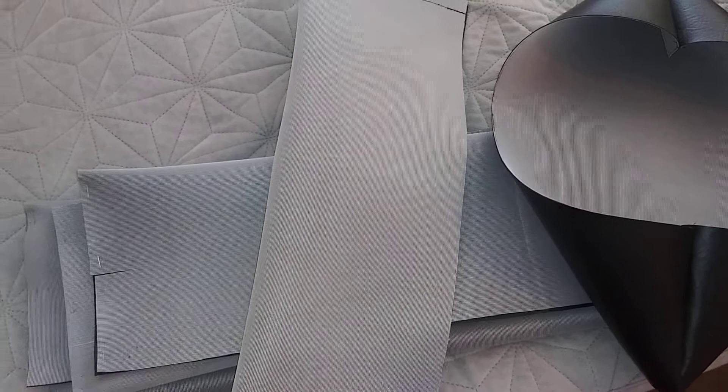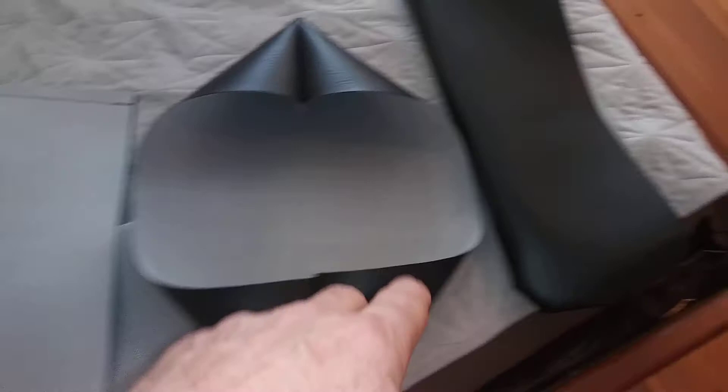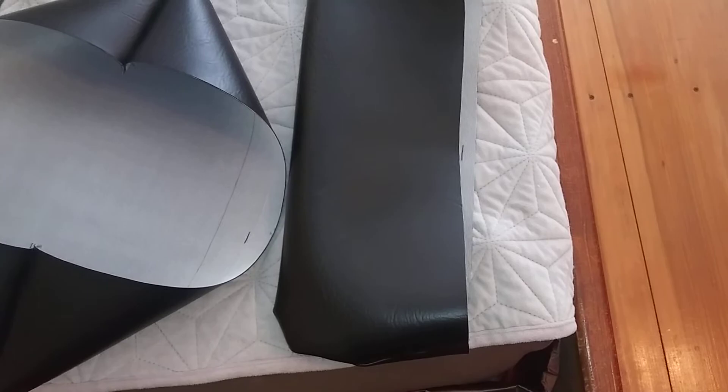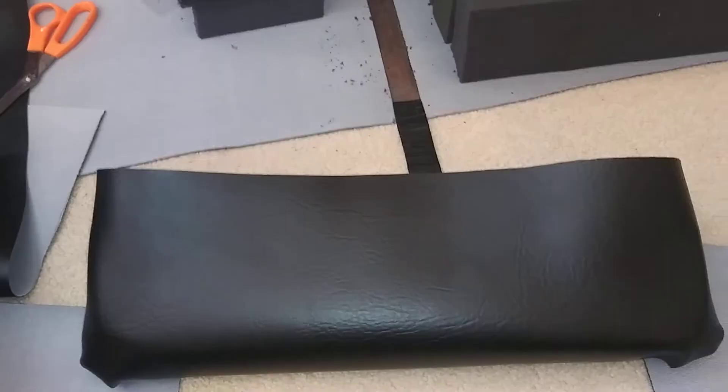That's the finished blank that's sewed — turn it inside out and you end up with a piece that looks like this. Then I'll show you the foam put in the pocket. This is the foam put in the pocket.